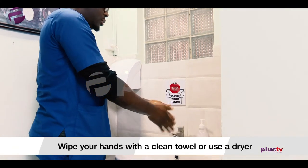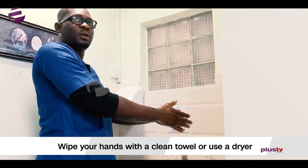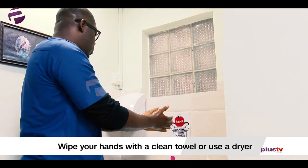So once you're done, you want to wipe your hands with a clean towel, a paper towel, or you can use this.